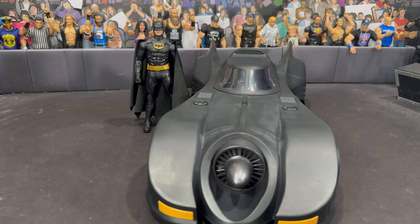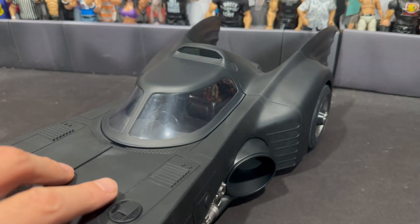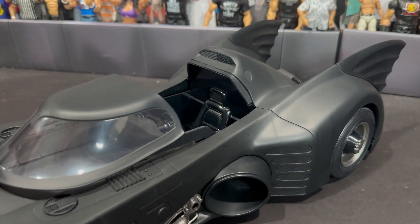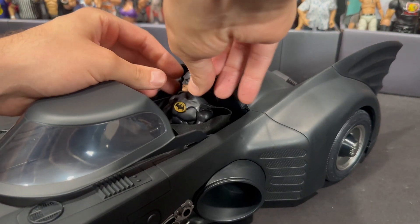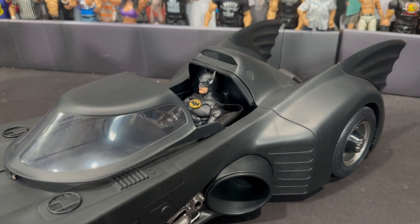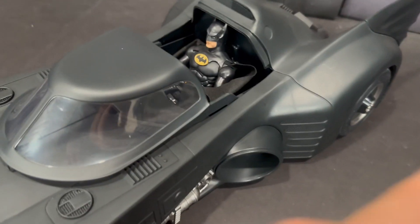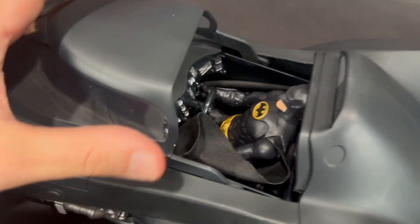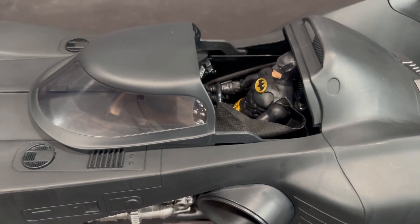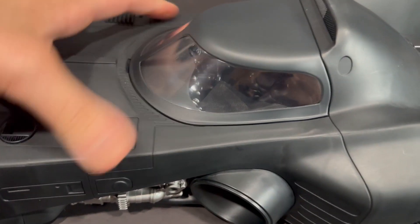For a quick scale shot, the '89 Batman figure looks good next to the Batmobile — they scale well enough, though you'll notice how much bigger the Batmobile is than the figure. Most importantly, let's see how he fits inside. Popping this button on the front, the canopy opens and you slide it forward. You tilt him in seated, shove the ears under the little underhang, and your Batman fits pretty well and easily — I did it with one hand. He does have fisted hands, which is my biggest complaint, but he fits really nicely, and with the canopy closed you can still see your Batman inside.